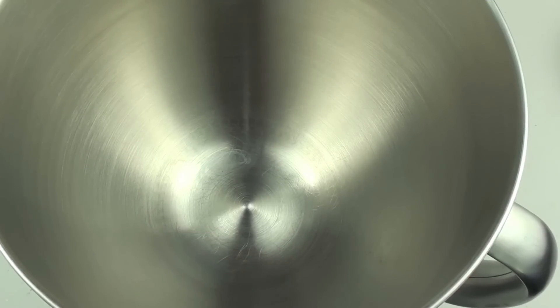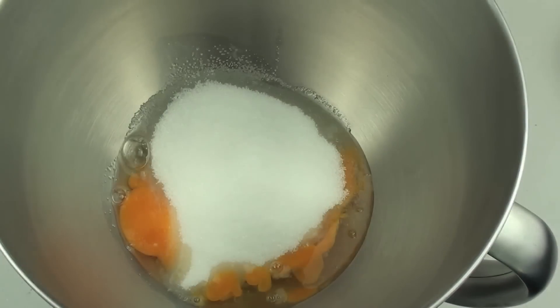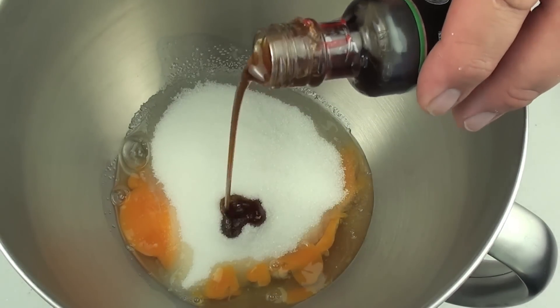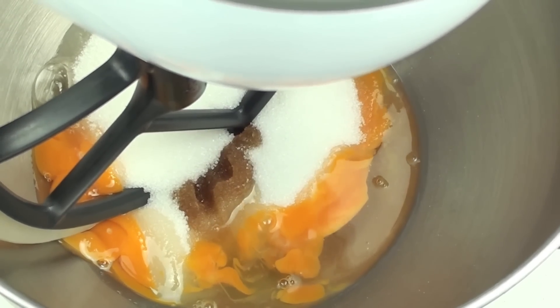We're going to start by mixing half of our ingredients. Into a mixing bowl we're going to put in our two eggs, a cup of sugar, and a couple of teaspoons of vanilla extract. And we're going to mix that through for a few minutes until it's all well combined.